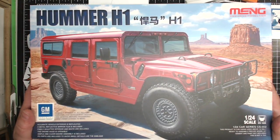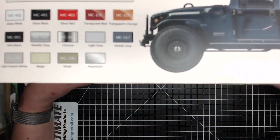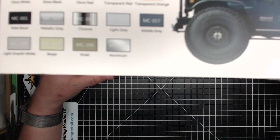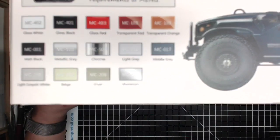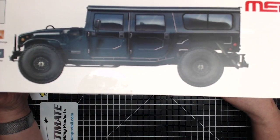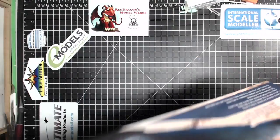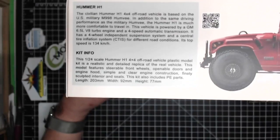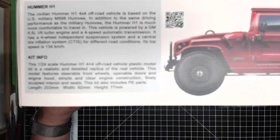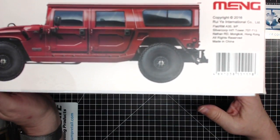We're going to do the new Meng 1/24 scale Hummer H1. Beautiful box art, probably a beautiful kit. Meng's that way. There are some color callouts — let me get them up there because they're hard to read in the silver. Color callouts, and you've got a dark blue-black one on that side, and information about the Hummer there. Pause it if you want to read it. And the other side view of the red one. Brand new kit, copyright 2016, and kit number CS002.